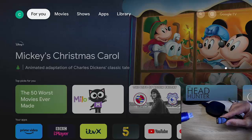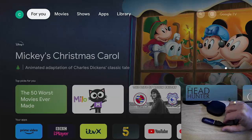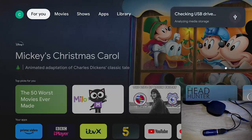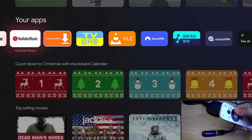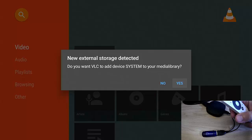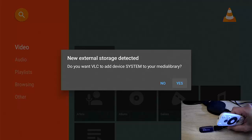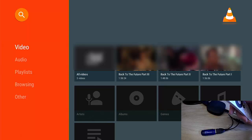Let's plug in the USB to the OTG cable. As you can see, it says it's checking the USB storage and analysing media storage. I'm going to grab my remote and go into VLC — there it is. As soon as we go into it, it tells me 'New external storage detected. Do you want VLC to add this device to your media library?' Yes, it's detected my USB stick. On this device I've got the three Back to the Future movies. It's scanning through and there we go — it's now found the movies.